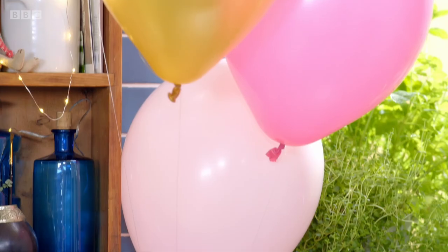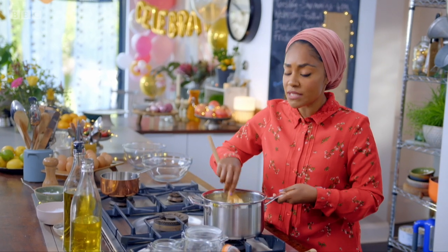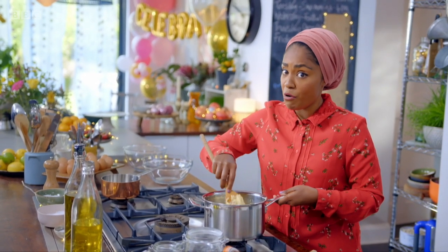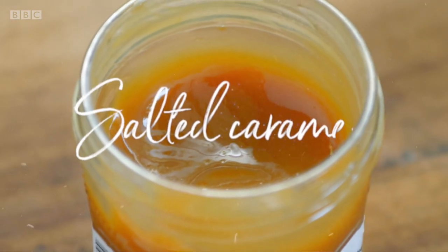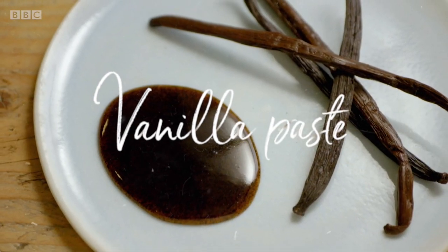No party table is complete without something sweet to round things off. My eclair roll is so delicious, you may have to make two because they will be coming back for more. Let's face it, the best bit of any party is when the desserts arrive and this one has the wow factor.